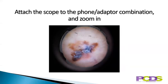Attach the scope to the phone-adapter combination, and before taking the photo, zoom in with the camera to remove as much of the black circle at the edges as possible while still being able to see the lesion. If you don't zoom the camera, you get a black border around the photo. If you're not using an adapter, it may be helpful to zoom in on the camera before holding it up to the eyepiece so that you can take the photo one-handed.